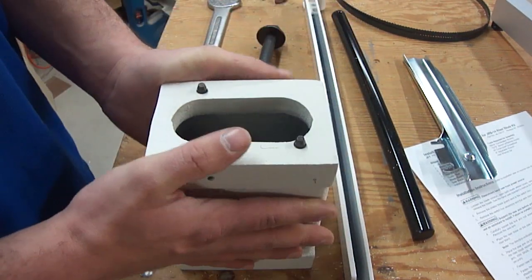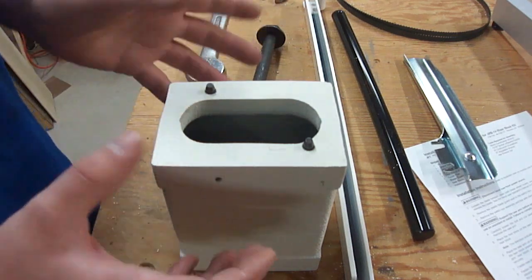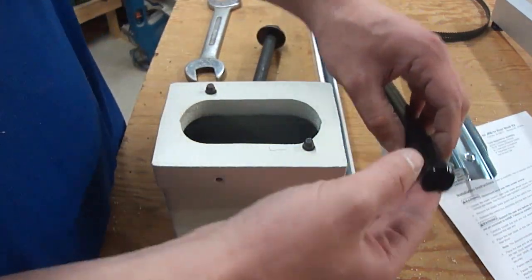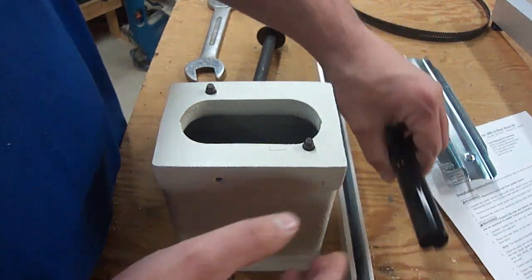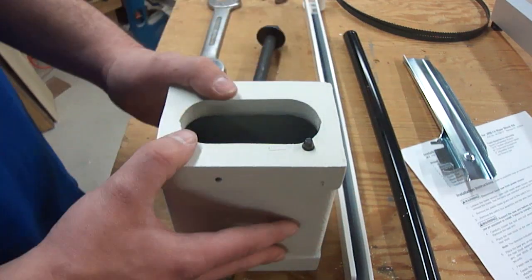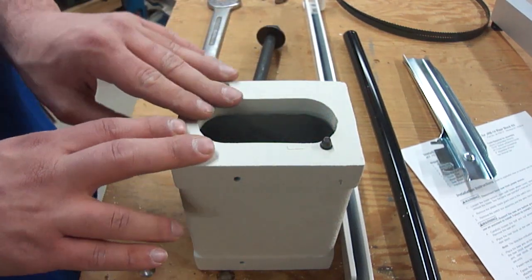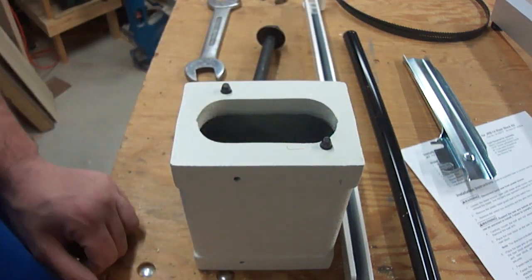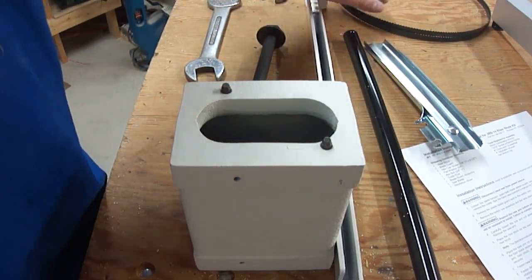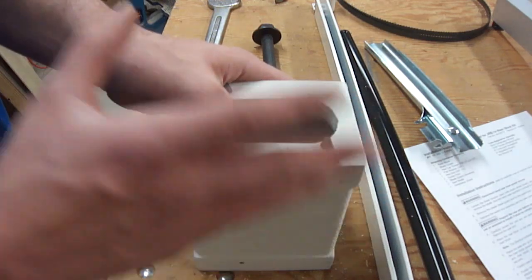Any import riser block will work on any import saw. With the Deltas, you need one that fits a Delta — that has the pins farther out — and with a Delta you may or may not have a round guide post or a hexagon-shaped guide post, so there's a little bit more to those kits. Those kits also tend to be expensive. The cheapest kit I could find for my Delta bandsaw was about $270, which is why I went with the riser block kit on the Rigid — because this kit, which came with the guards, instructions, a new blade guard, long bolt, and of course the riser block itself, was $99.